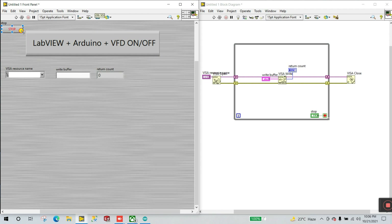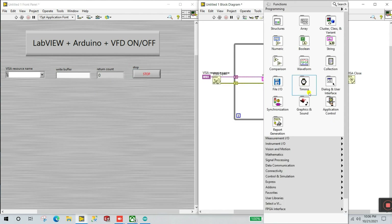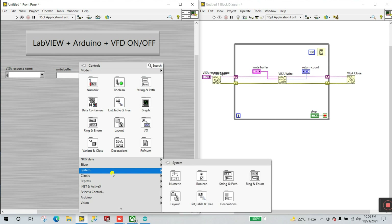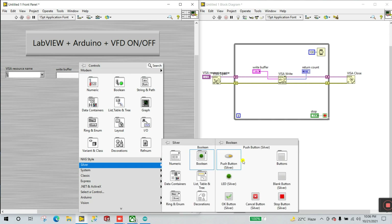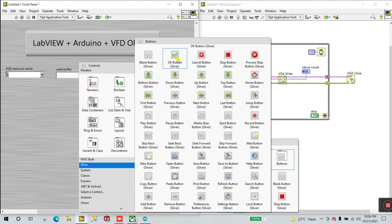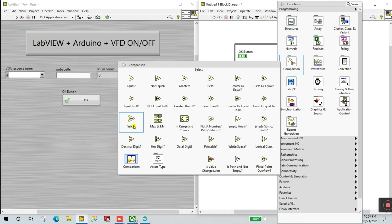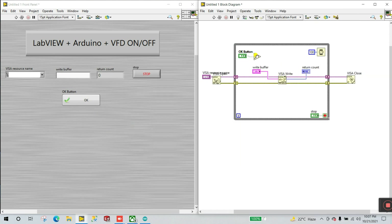Right-click and go to Structures, add a While Loop for continuous operation. Right-click and create a control — this is your stop button. Add a delay from the Timing palette — I'm using Wait with a constant of 100 milliseconds.